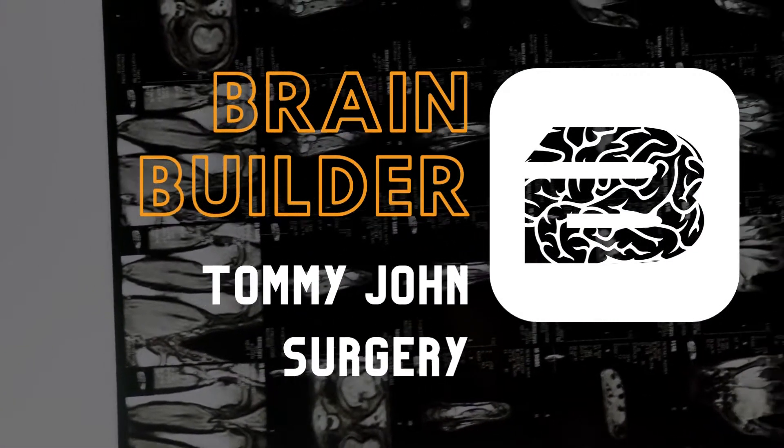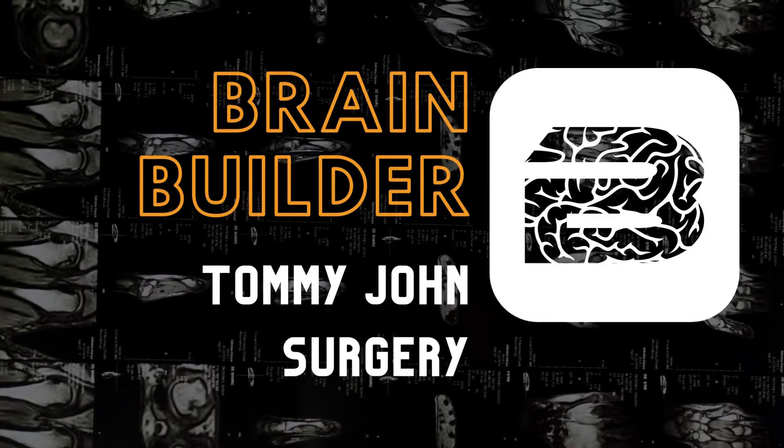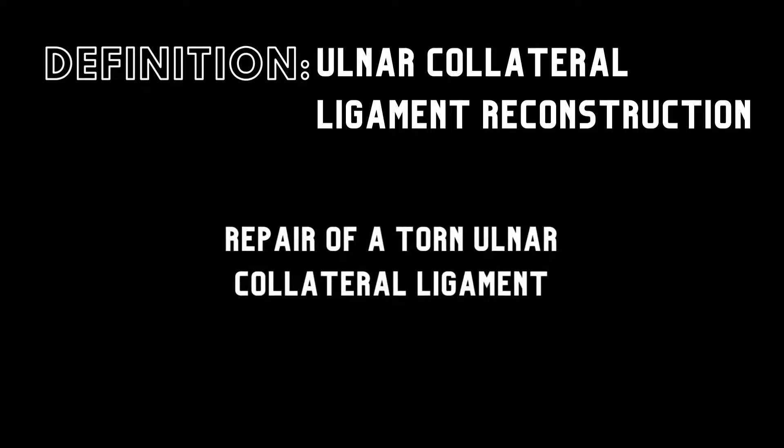Today we are going to look at a BodyViz Brain Builder about the Tommy John surgery. The Tommy John surgery is also called an Ulnar Collateral Ligament Reconstruction, and is performed to repair a torn Ulnar Collateral Ligament.